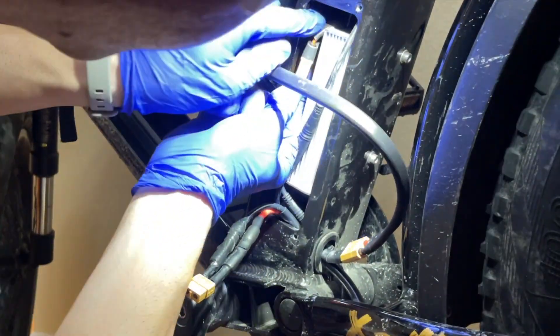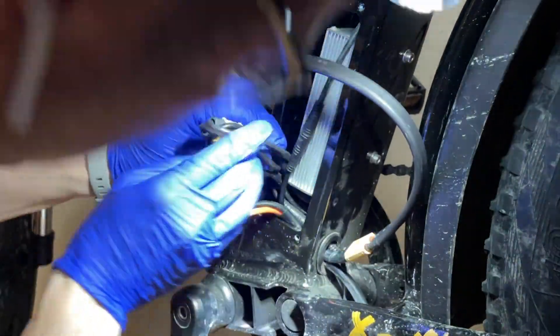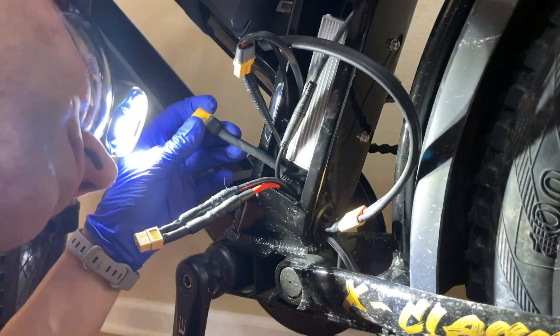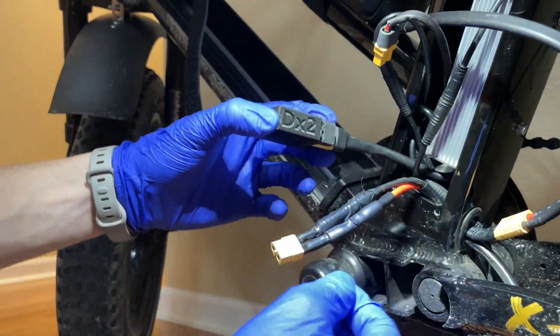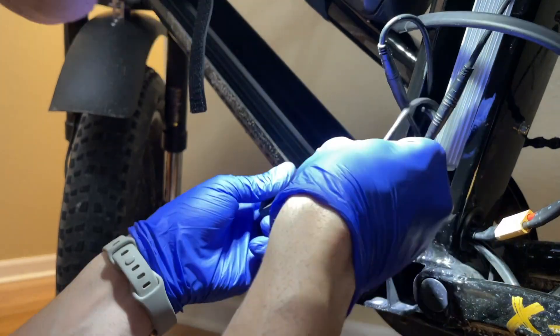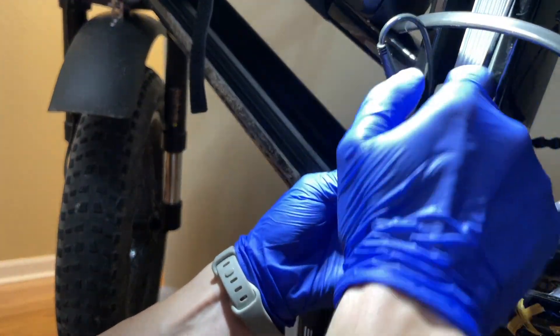Now I'm pulling out the XT60 cable from the battery and the connection to the controller on the bike. The top one is the battery connection and the bottom is the controller — you can observe it runs to the controller. The controller cable goes to the middle port on the battery blender. The stock battery goes into one of the outside slots, and the second battery we're adding goes on the other outside connection.